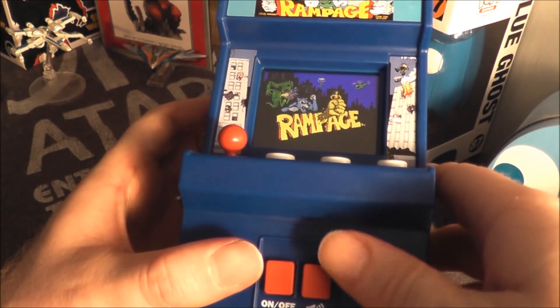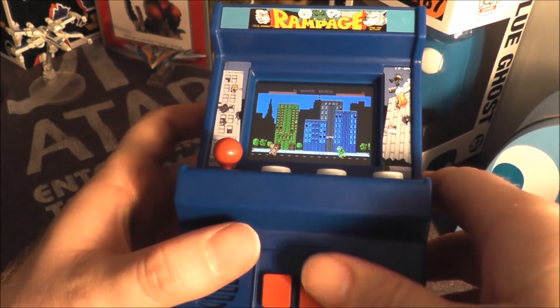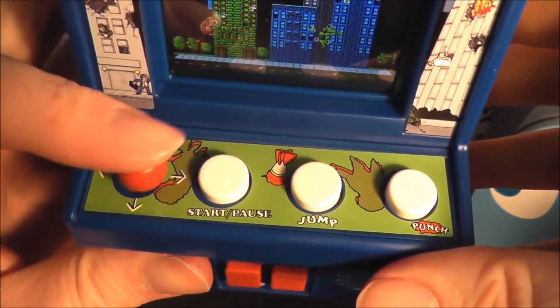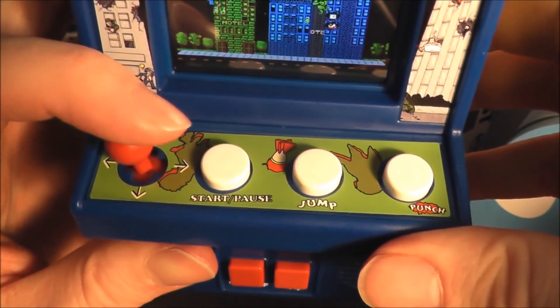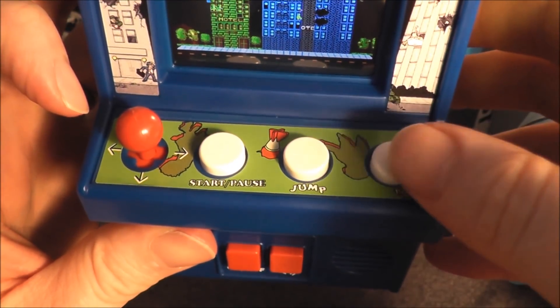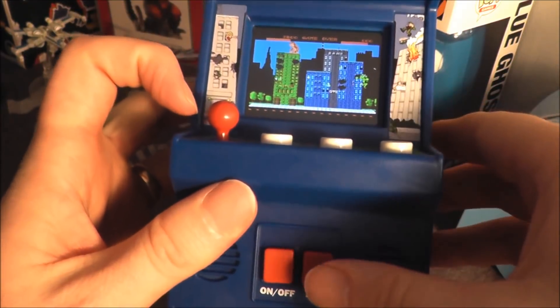The unit has an on/off switch and a volume button with three volume levels: soft, medium, and loud — and you can mute it by pressing the button until you reach your desired level. The joystick feels a bit cheap but it works well. You have a start and pause button, a jump button, and a punch button.